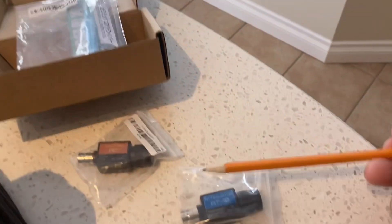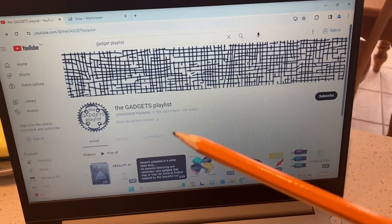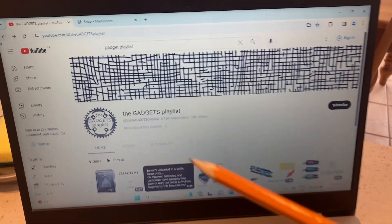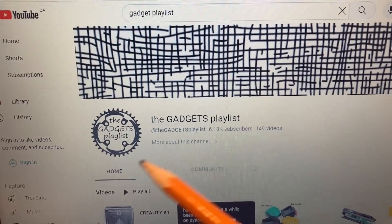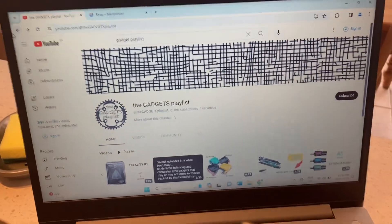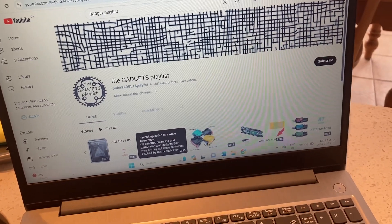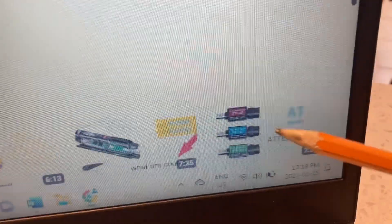Where did I find this stuff? Because you can't buy this on Amazon, as far as I can tell. You've got to do a bit of digging. Fortunately, Denis from the Gadgets Playlist — his channel here, as you can see — if you're not subscribed, go and do so. Great channel. His sense of humor is fantastic, and he's as clever as the day is long. He actually discussed it, and that's how I became aware of these products.